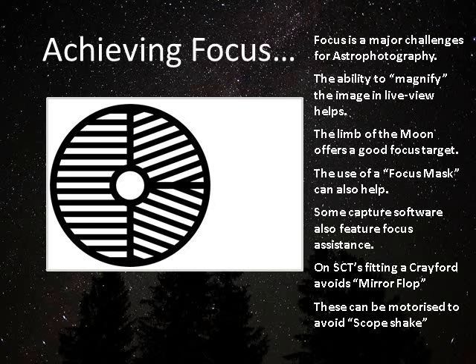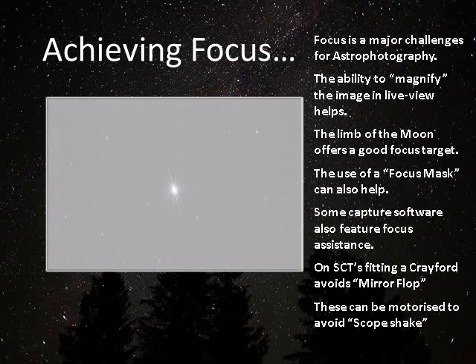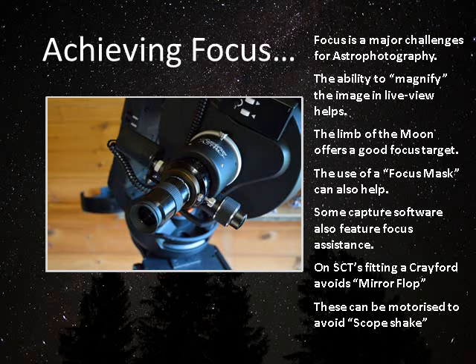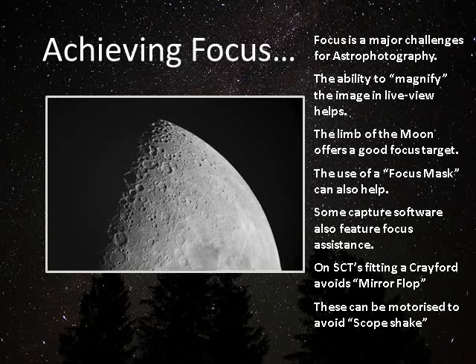One of the main challenges is how to achieve focus. I favor the Bahtinov mask, but there's also the Hartmann mask and others. With a Bahtinov, what you're looking to do is get a nice, clearly aligned spike from the interference pattern — that tells you that you're in focus. One thing that helps me greatly is that I have a motorized Crayford on the back end of my SCT, which means that when I'm adjusting focus I'm not disturbing the scope — that's a real benefit. You can also use something like the limb of the moon; I'll sometimes achieve focus on the moon and then move to a planet.